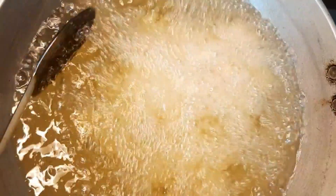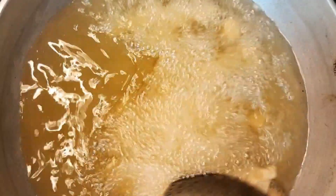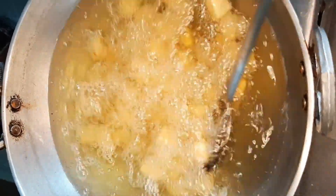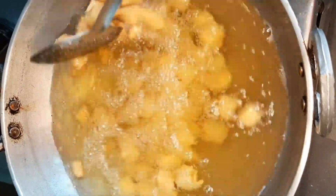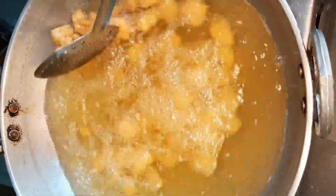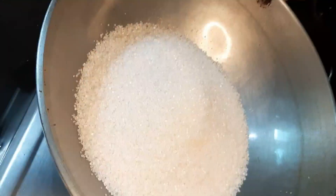Fry in medium flame at first, then lower the flame and fry slowly. We have to fry almost 10 to 12 minutes per batch because we have to fry it very slowly and our quantity is more, so it will take more time. But if you are making less, you will have to fry it a little bit less.